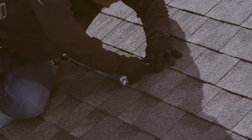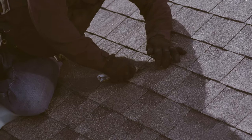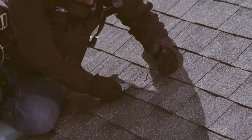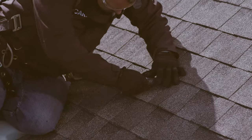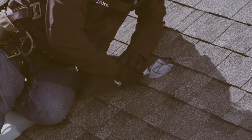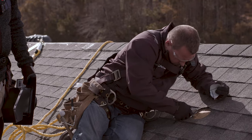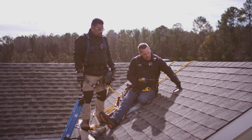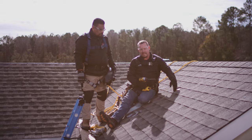Now that I've got my hole marked, I'm cutting through two layers of shingles to expose the decking, and then I'm going to cut through the plywood. Now that I've exposed the decking, I'm going to take a paddle bit and drill a hole into the side of my opening where my shingles are, to make it easier to get a saw blade in to cut my decking out.